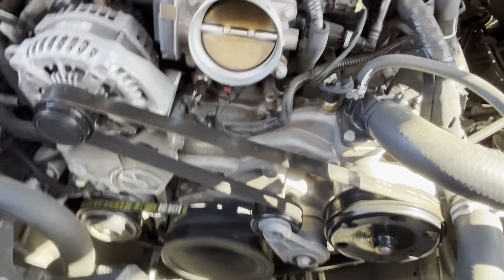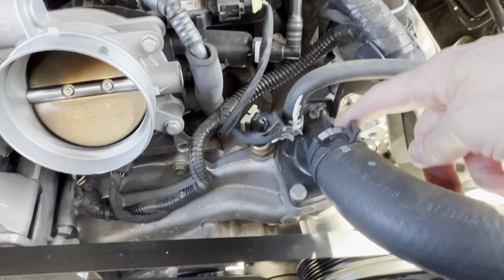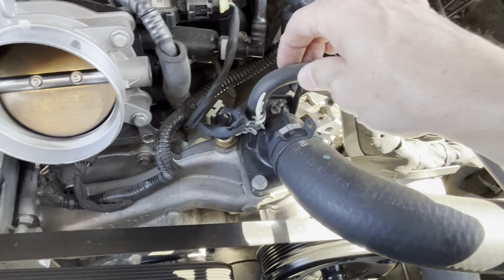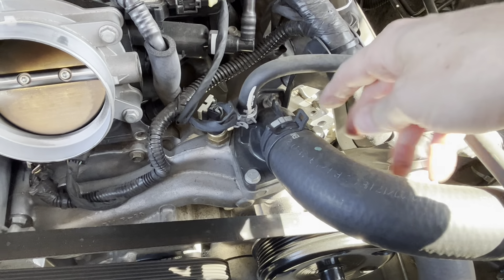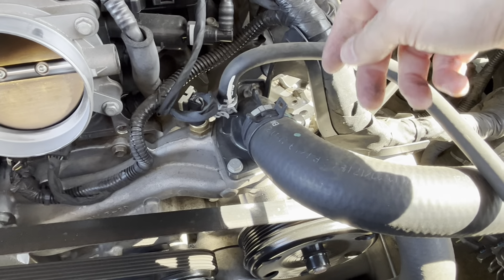Now we've got a lot more space — we can see to get in. That part comes off for a lot of different things: belt changes, here's your throttle body — don't want to get anything in here. Here's the thermostat. We're going to remove this overflow hose and of course the main radiator hose. This is going to make a little mess.